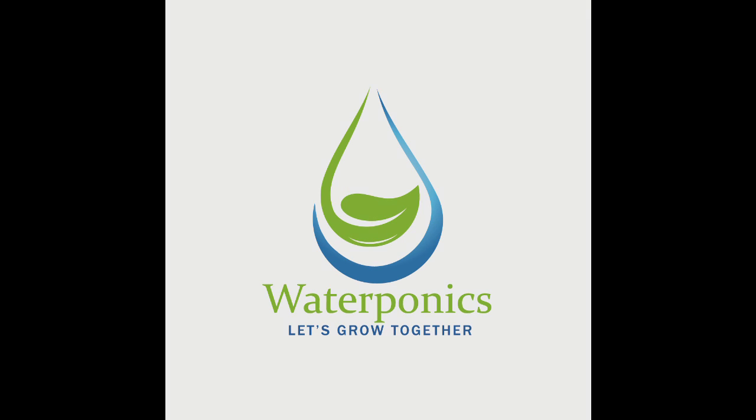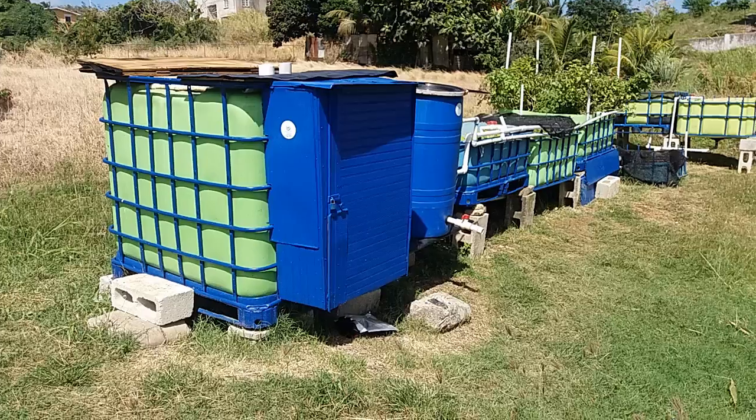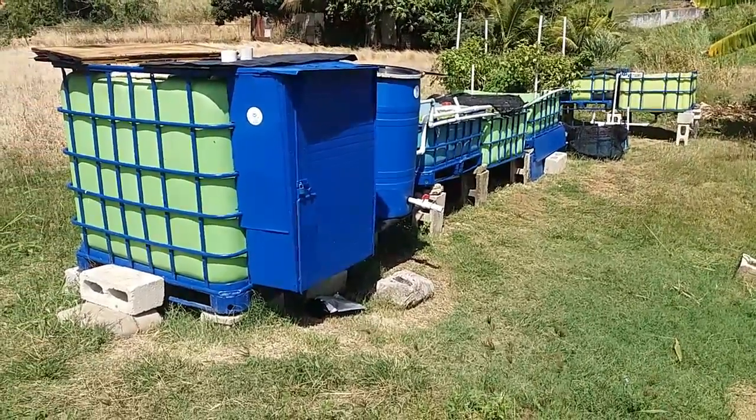Hey guys, my name is Rhonda Lynch and today you are going to get an exclusive tour of our aquaponics system here at Waterpond.